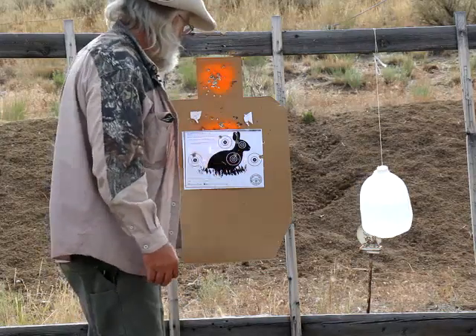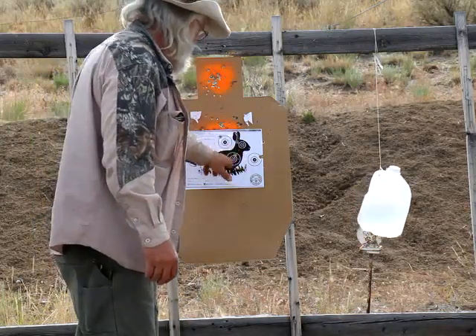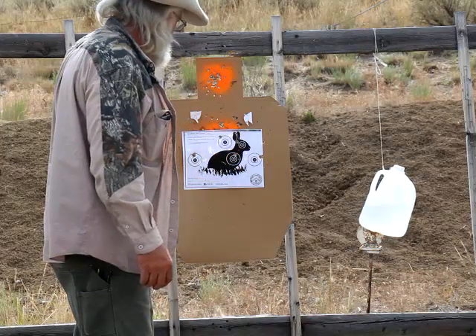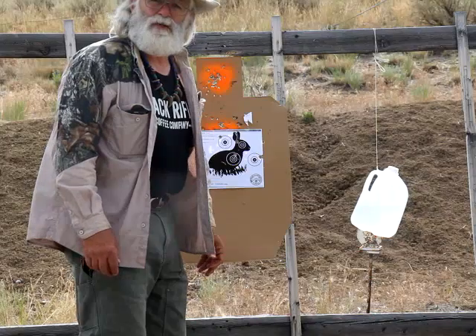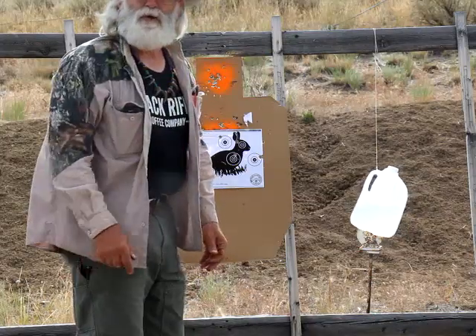Definitely good for hunting. I'll shoot some more of these — these are fun to practice. Let's go shoot the Gimmer for a little bit.